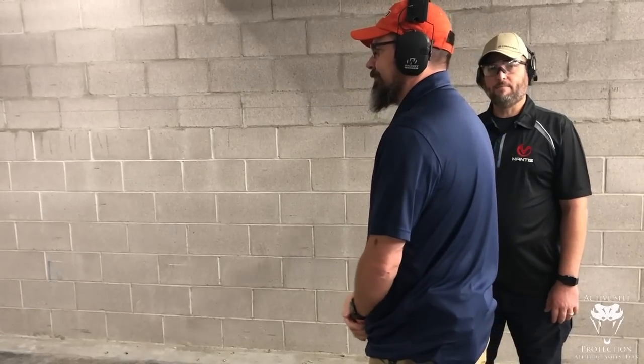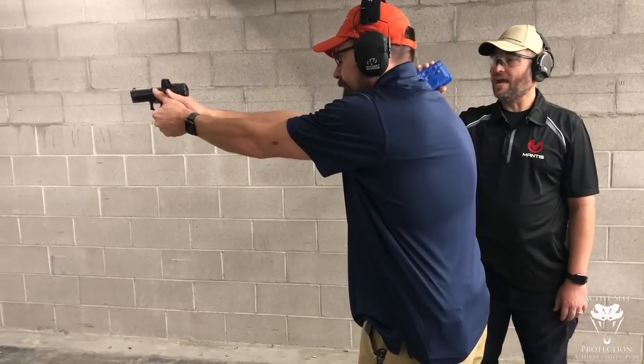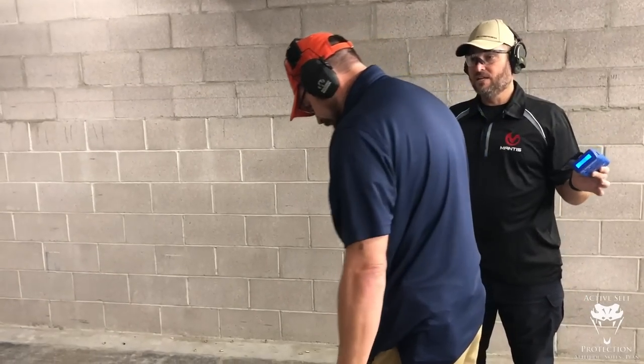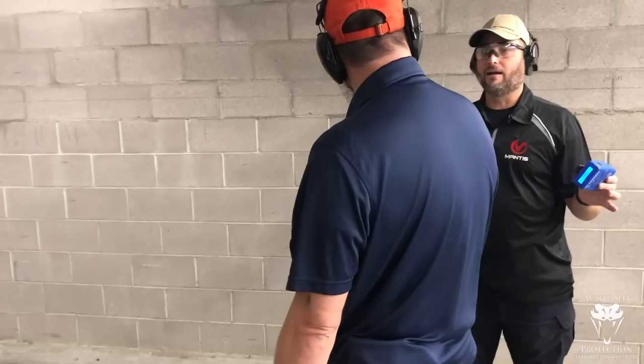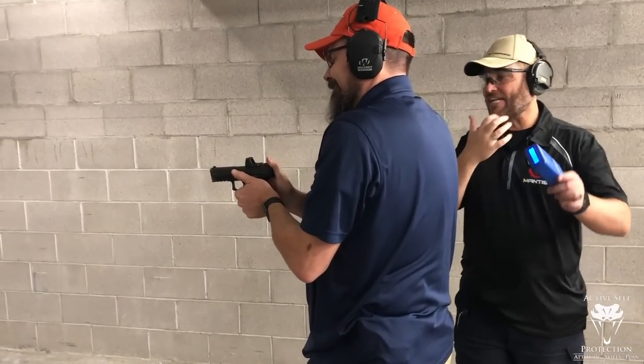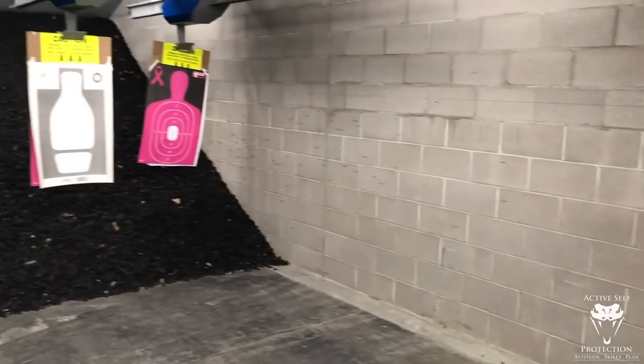All right, one more fast. Shooter ready? Stand by. That was a good shot at 1.27. I mean, that's in real, no-joke live fire — 1.27 is a great shot. One more time. Shooter ready? Stand by. If he'd had the accuracy he'd have been in there, but 1.07 and a miss. Thanks — appreciate it. See if I do any better. Kind of doubt it, honestly.